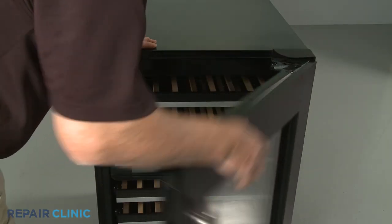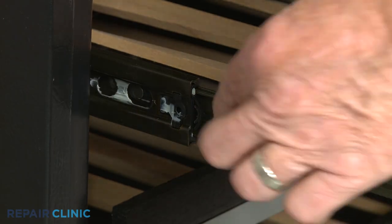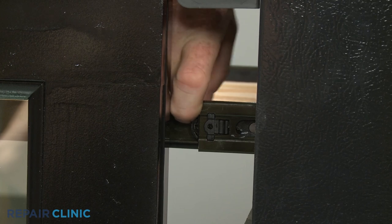Your first step is to uninstall all of the racks. To do this, pull each rack forward, then lift the left side stop lever up while pushing the right side stop lever down to fully remove.